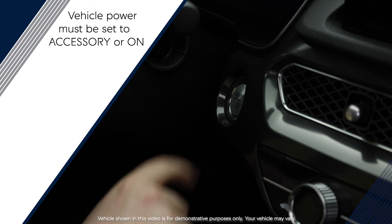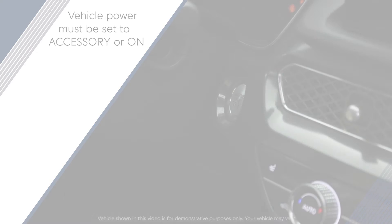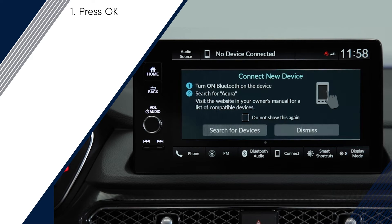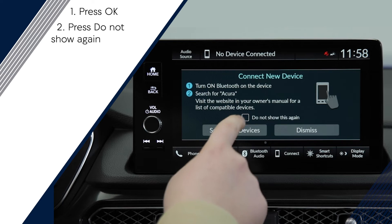When connecting for the first time, start by setting the vehicle power to accessory or on. When prompted, select OK. The Bluetooth pairing screen appears if there is no registered device. Check Do Not Show Again.